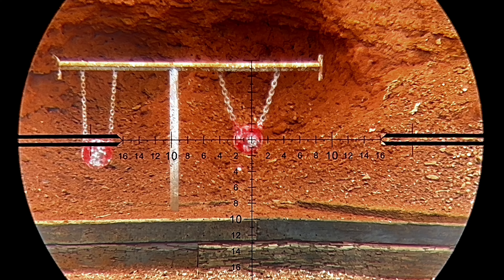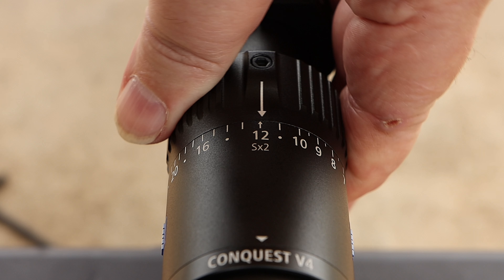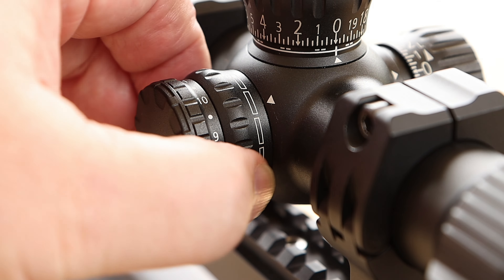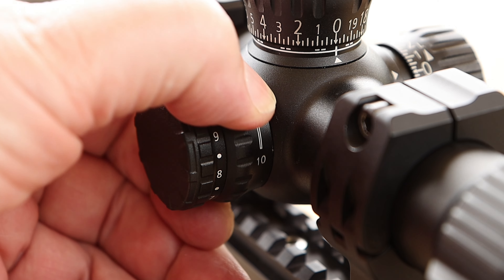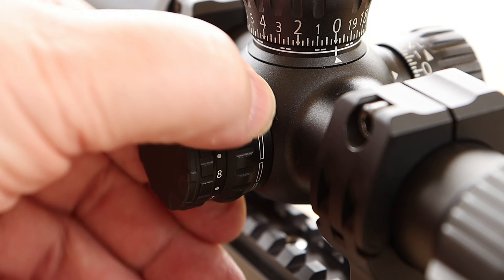Looking at the magnification ring, you'll notice the numbers 12 and 24 have references beside them. It's scaled at 24 power for MOA, and at 12 power you simply double it — so you always know your reference points downrange if you're using an MOA scale. Here's a look going from the high end of magnification down to the low end at 100 yards.